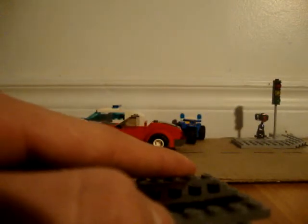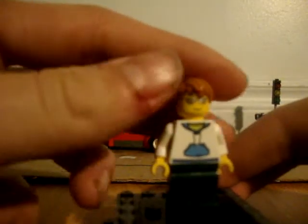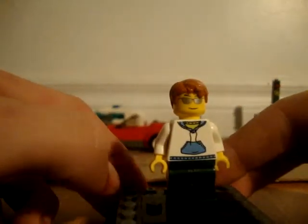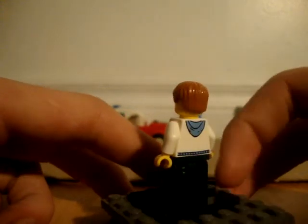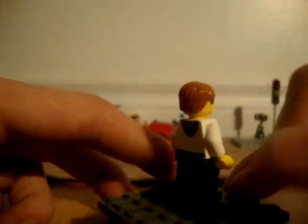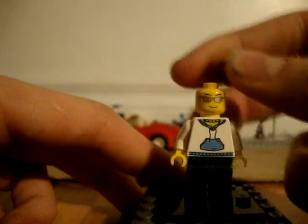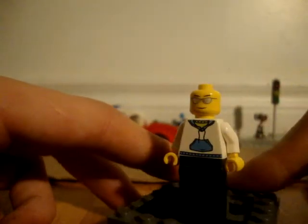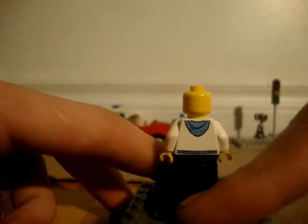The last minifigure is this guy, the driver of the sports car. He has a hoodie with detail on the front and a little on the back — probably the bigger hood of the sweater. No detail on the back and no double-sided face.